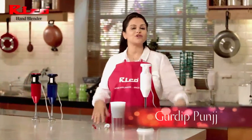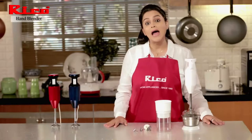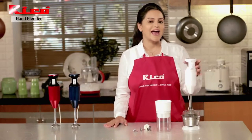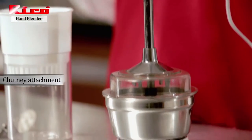Hello friends, I am Gurdeep Punsh and welcome to my pre-cooked kitchen. Whenever I am in a hurry to cook, I use my hand blender. Look at this — it is small but it's very powerful.